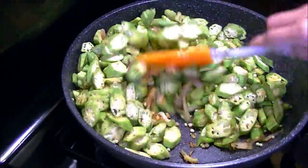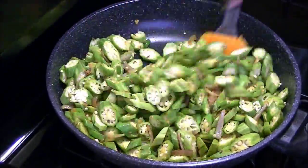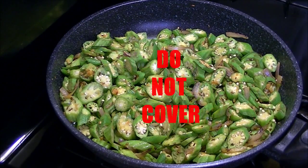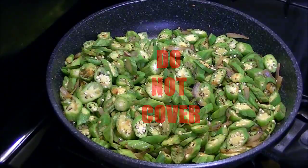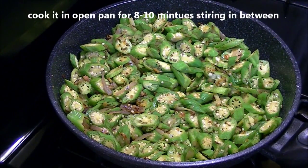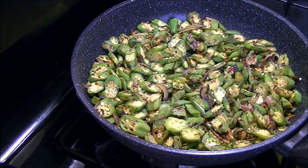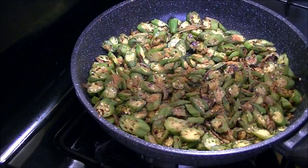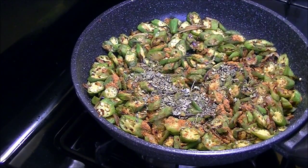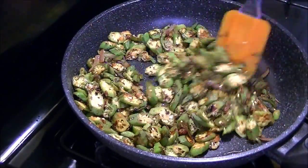Add okra or bhindi and mix it really well, making sure the onions and garlic are evenly coating the okra. Cook it in an open pan — do not cover, as it will become soggy, release moisture, and become really slimy, which is not good.